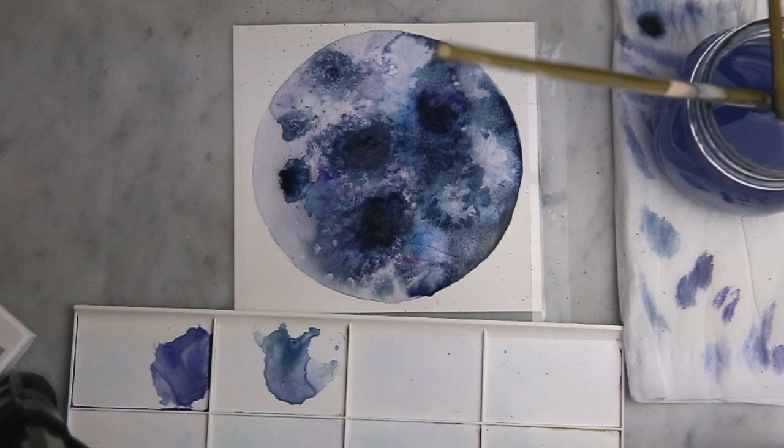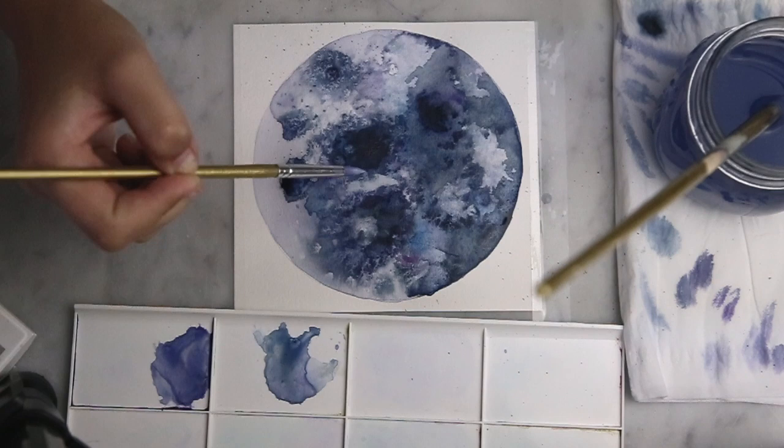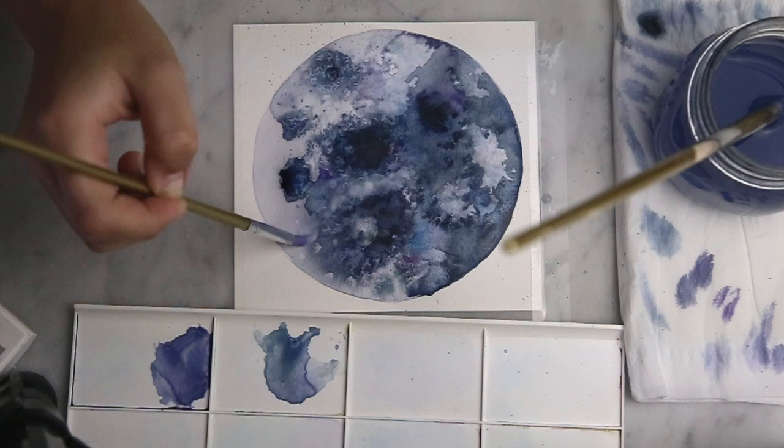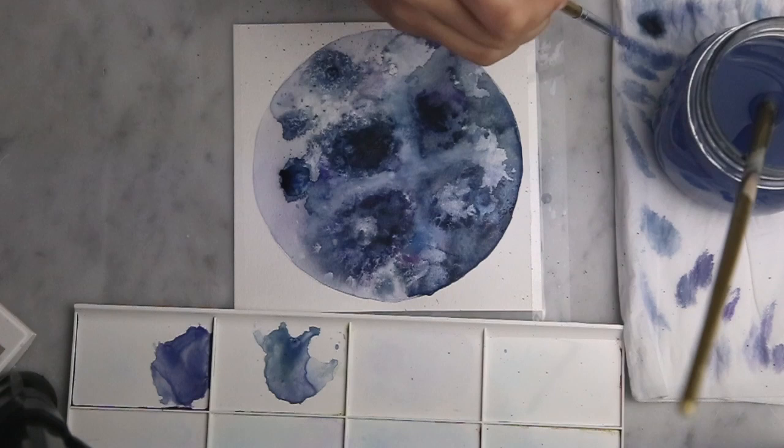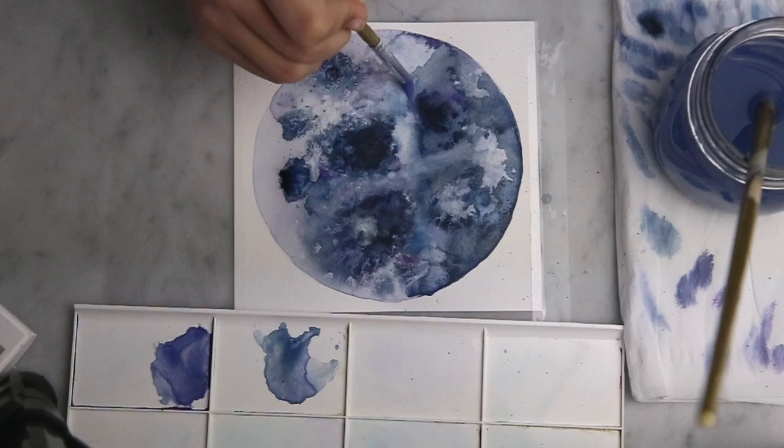I'm just going in with some white watercolour paint now. This adds a nice and subtle translucent layering effect. I'm focusing this in the areas around the craters as it makes the craters appear deeper. And now I'm going back in with a clean dry brush which helps to really accentuate the whites in the highlighted areas.